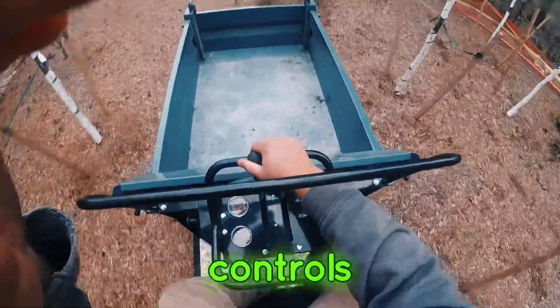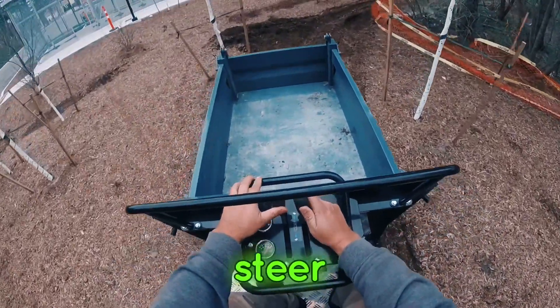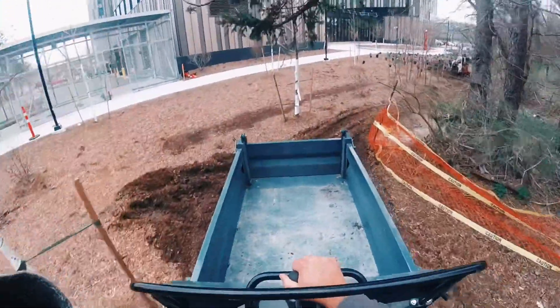Honestly, these controls — forward, easy to control, easy to steer, not a lot of learning curve on the Mammoth. Anyone can pick it up right away.